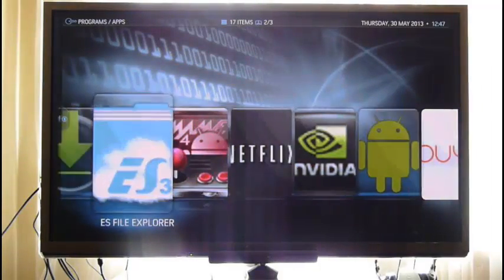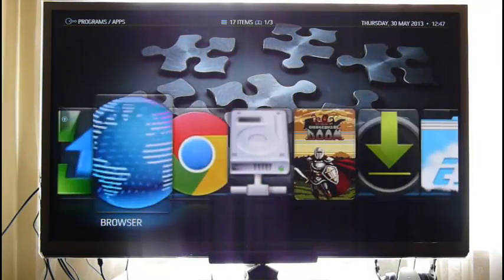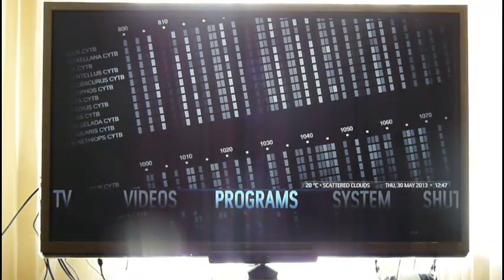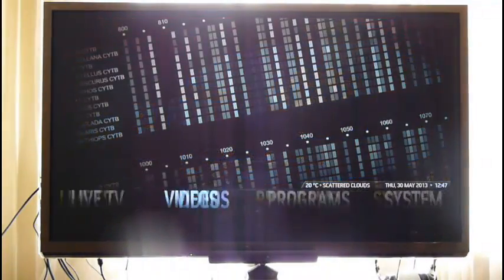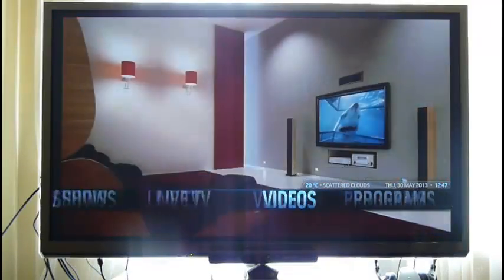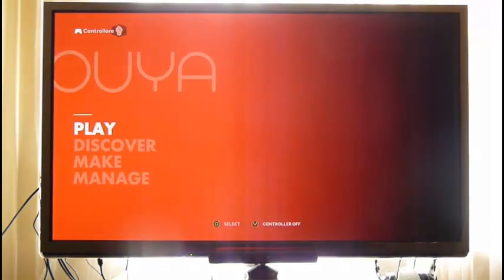Any of these applications can be set as a favourite, and once they are a favourite you can put them into the main menu. So alongside items like Videos, Live TV, and Programs, you could have YouTube or MAME4Droid right there. The only problem is that in this version of XBMC there's a bug — if you launch a favourite it does nothing, and you have to go through Programs. But in the next version it will be fixed. Thanks for watching.